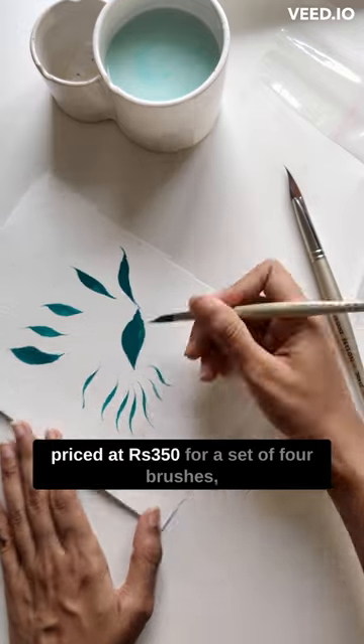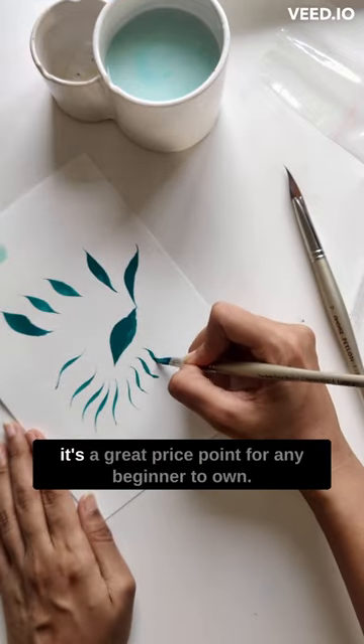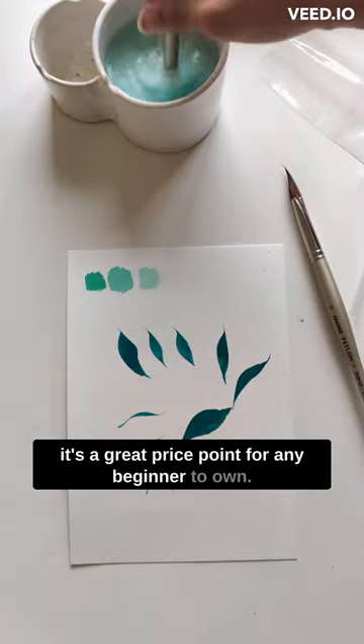Priced at 350 rupees for a set of four brushes, it's a great price point for any beginner to own.